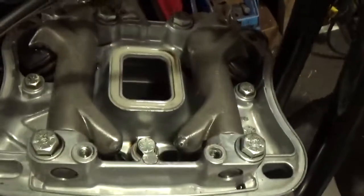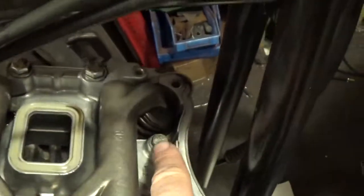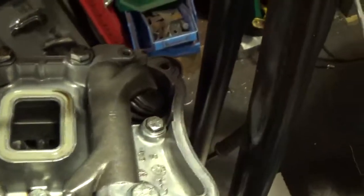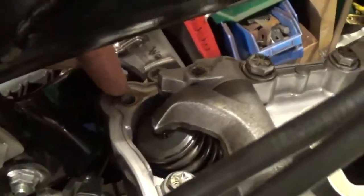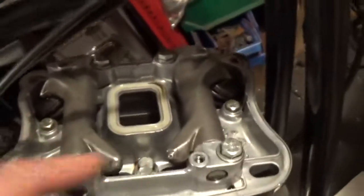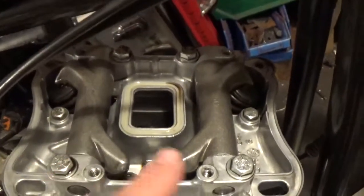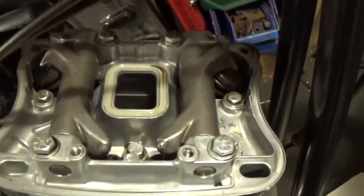You've got three smaller bolts here — one there, one there, one there — and then over the other side you've got two smaller Allen bolts that go in there and there. Take them out first, and then you've got the four rocker stud bolts there.